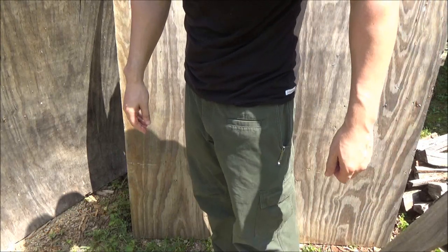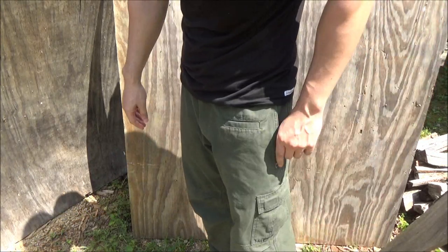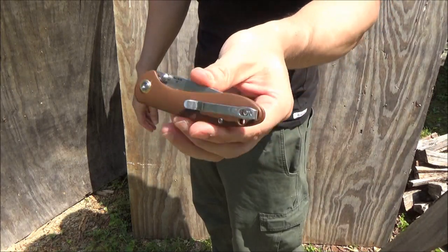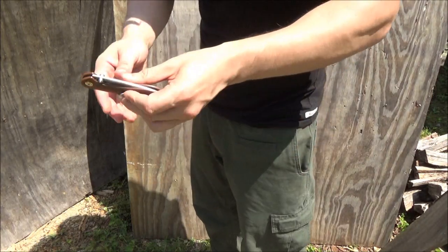Here is that deep carry pocket clip in action. Yeah, I am left-handed, so it's on this side. I didn't change the clip but it's two position. There you go — works pretty well.